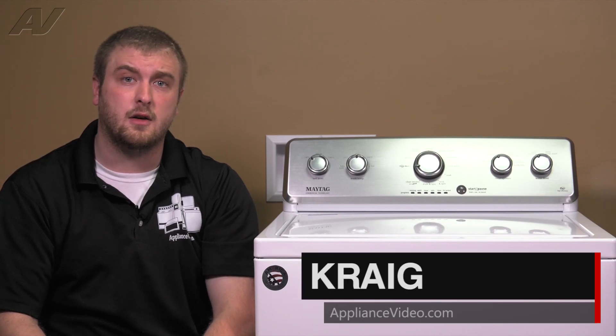Hi, I'm Craig with ApplianceVideo.com. Today we'll be taking a look at the Splutch Cam Kit on this Maytag VMW washing machine.